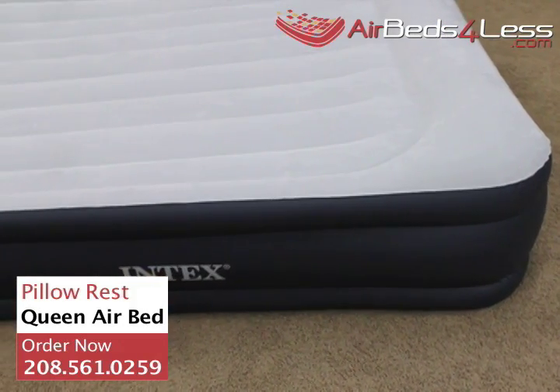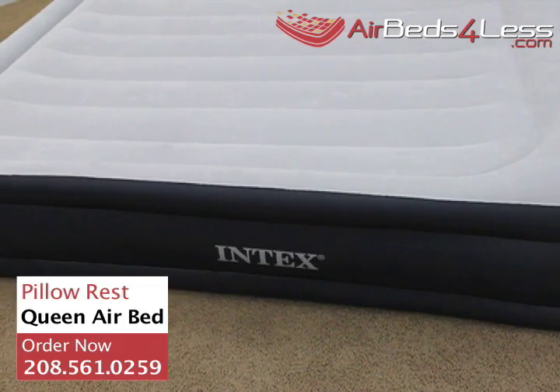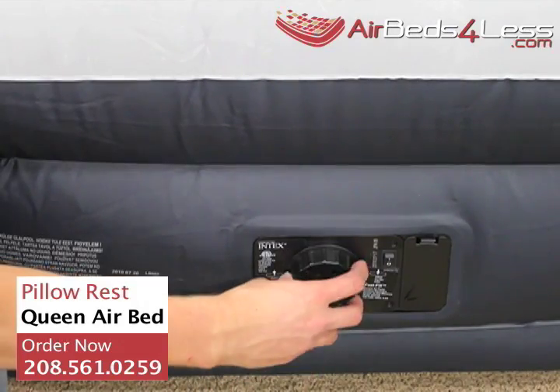The deluxe version of Intex's best-selling air mattress is constructed with a single layer of I-beams and a unique chamber that wraps around the entire bed, making the edges firm and keeping you on the bed.